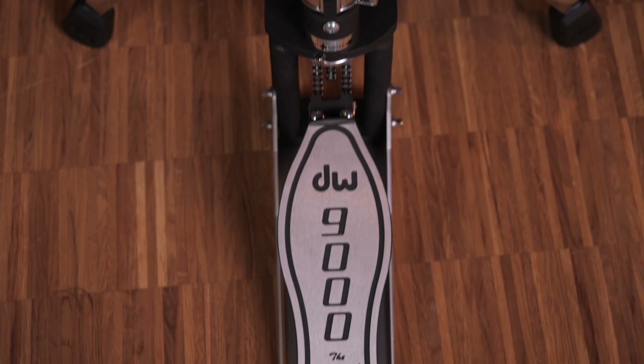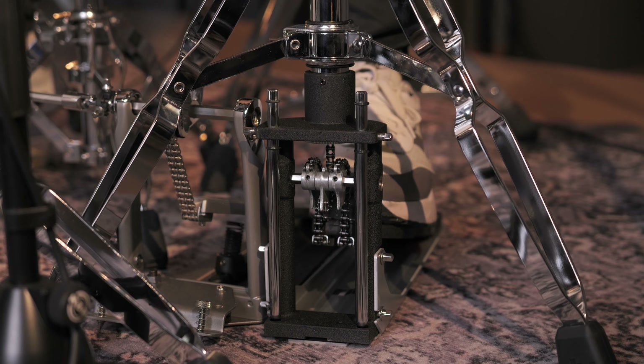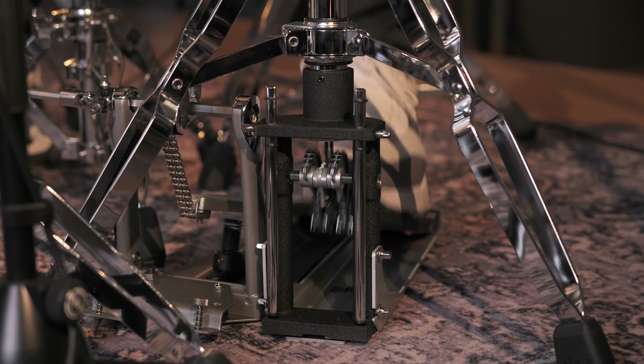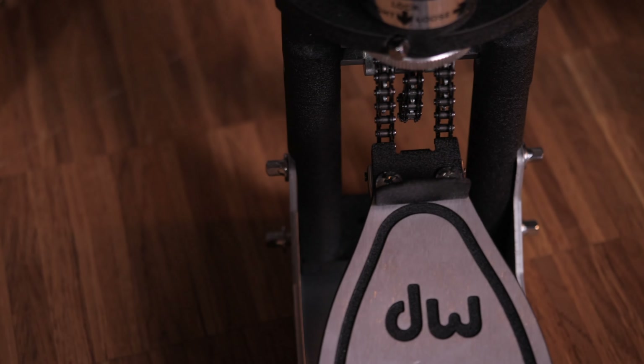The DW 9500 hi-hat stand is the top professional's choice. This stand offers a uniquely fast and responsive feel as well as a sturdiness unmatched by any other stand. It's built like a tank and although it carries a premium price tag, it feels amazing to play and boasts top-tier design features. The double eccentric cam offers a very fast and responsive feel and increases the sensitivity of the footboard in relation to the cymbal movement. The steel bass plate is extremely hefty and the whole stand is highly engineered with exceptional quality.